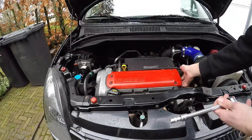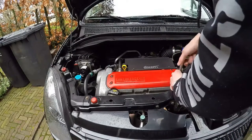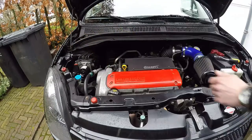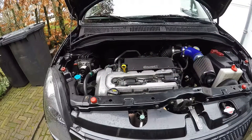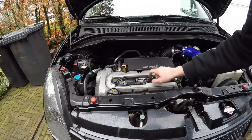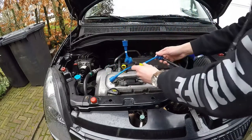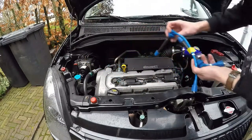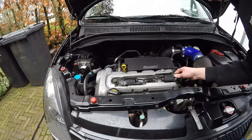First we're gonna move the plastic cap right underneath the spark plugs using a socket. We're gonna remove spark plug number one, then the third one, and then replace them with the aftermarket ones. They are exactly the right length so they will fit perfectly. Then we're gonna loosen up those things to make installation much easier.